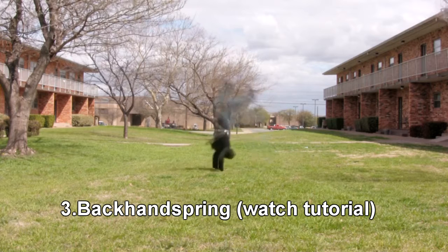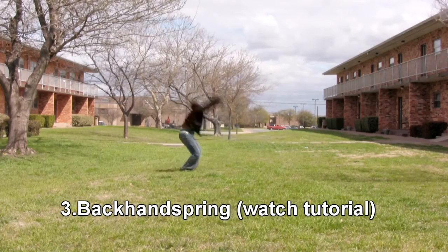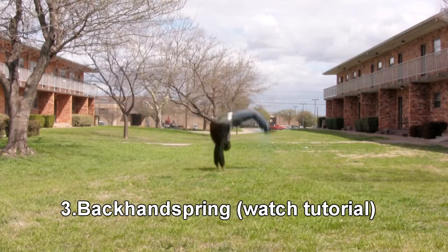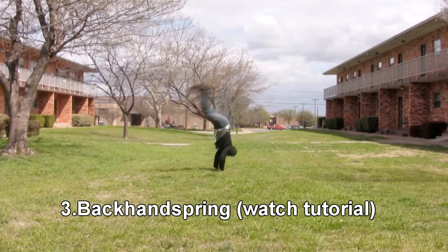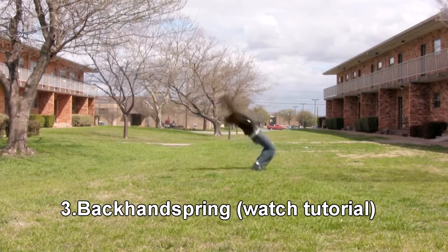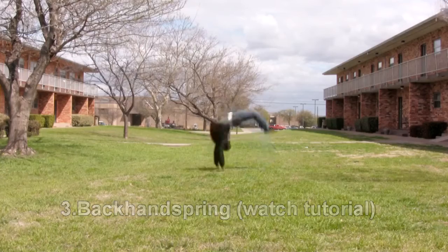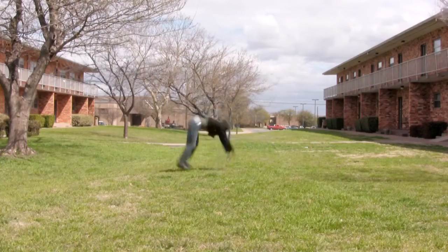Let's talk about the backhand spring. Like I said before in the round-off, it's important to keep your hands up because you're going to go into the backhand spring. I made a tutorial and you can watch it here. Recognize that it's not going to take as much force to do the backhand spring coming out of the round-off because you have a lot more momentum. So make sure you don't jump real high because you'll lose your momentum. Just keep your hands up above your head, lean slightly back, and that should take you over.